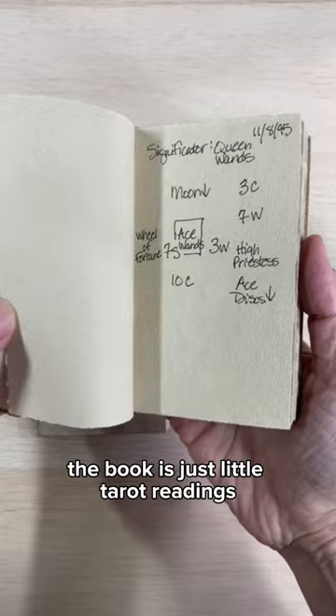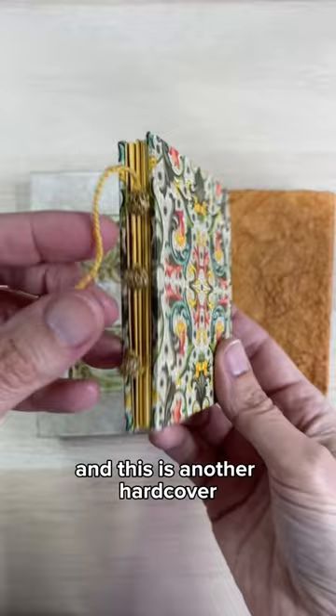I was really into reading tarot cards at the time. This is another hardcover open spine book and this one also is empty, so that's three of my artist books. I'll have a little mini series where I look at some of the other ones that I created.